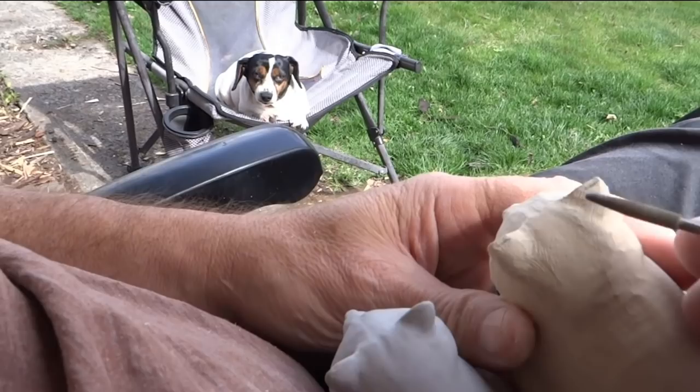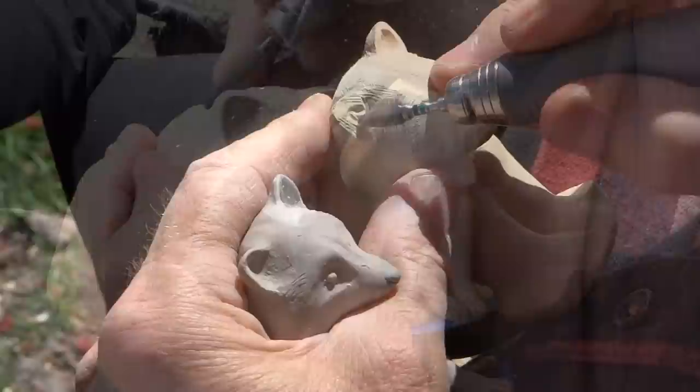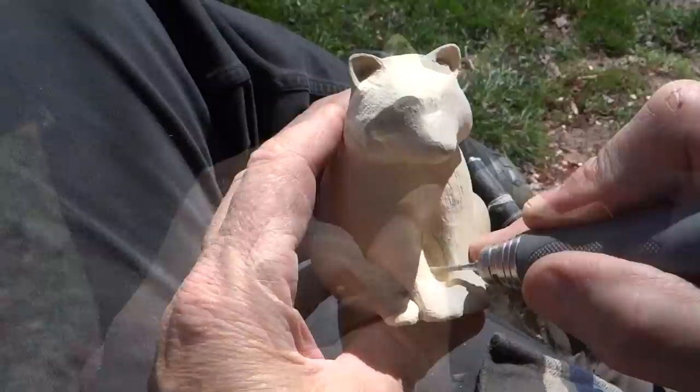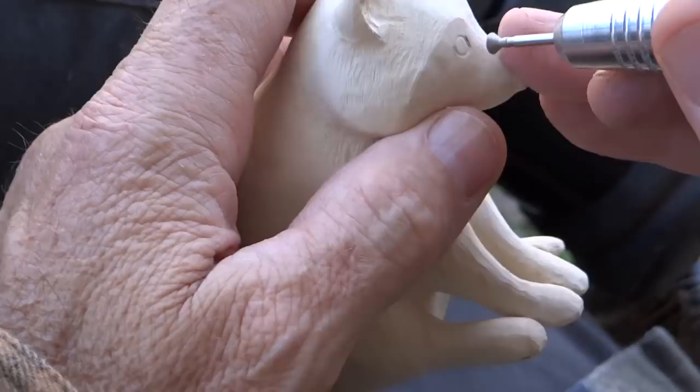Of course the quality control expert is watching every move I make. I'm going to take my time and be patient.